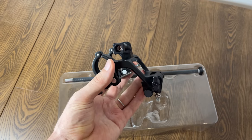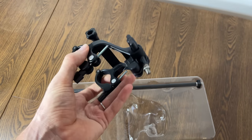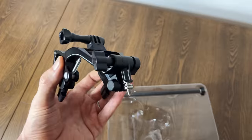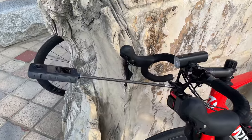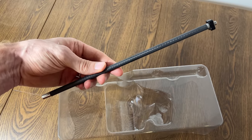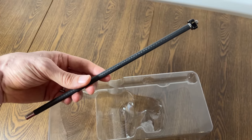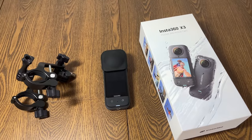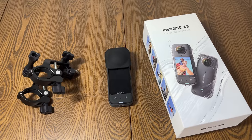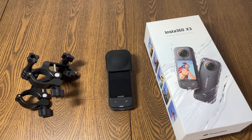Here's everything in the handlebar mount box — two main parts. The main piece mounts on both sides of your stem and offers a few mounting options: a universal action mount on the bottom, a quarter-inch mount, and another universal action mount on top, so you can attach three different accessories at once. It also comes with an extension pole to extend the action camera out in front of the bicycle. If you're interested in any of these items, there's an affiliate link below from Insta360 for a discount and some extra free accessories.